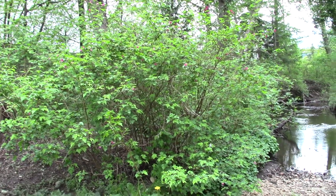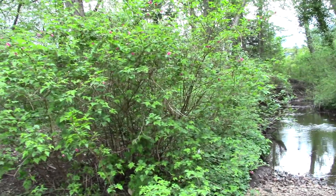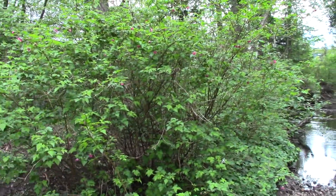Here we have a nice lovely shrub growing alongside a creek, so kind of a cooler, moister area. And you can see it sort of has a bit of an arching, kind of spreading habit.